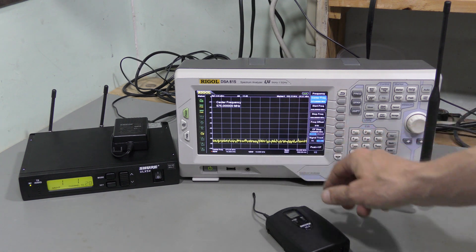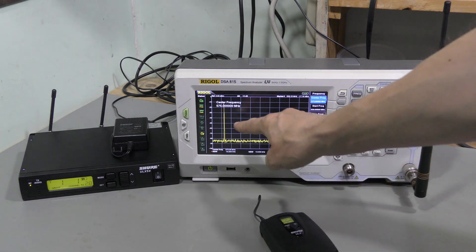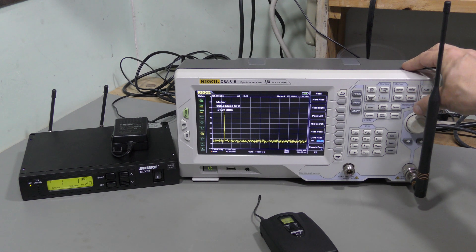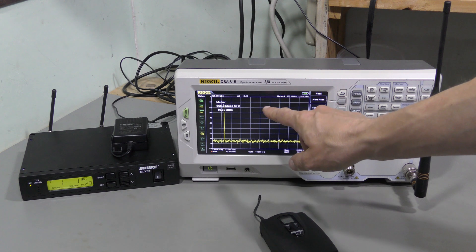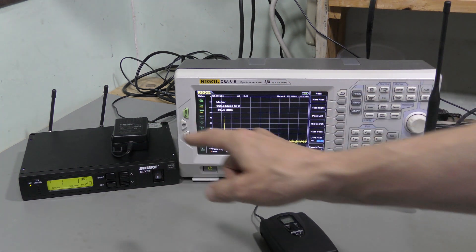And this is not the point. The point now is that the transmitter seems to be working fine. Here is the tone. Let's detect the peak. Here it is — 556.33 MHz, which is correct for group 1, channel 1.